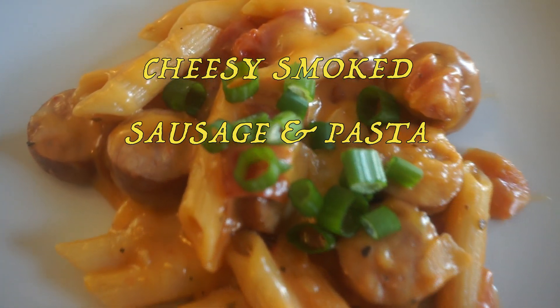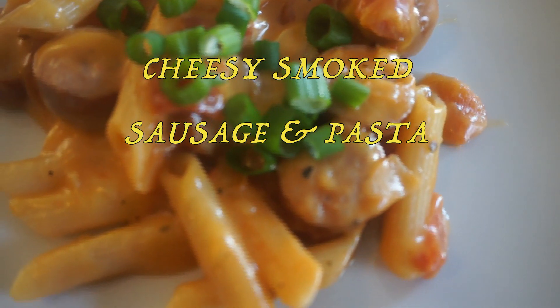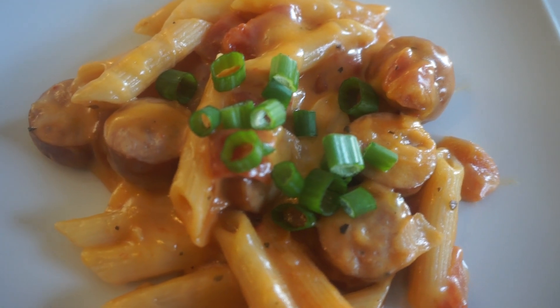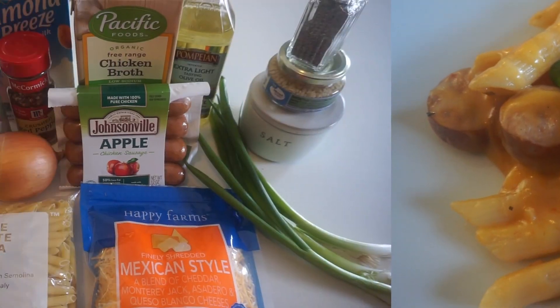This week we are making a one pan cheesy smoked sausage pasta recipe — super yummy and delicious for the entire family. Stay tuned, I'll give you tips to keep this kid friendly so the kiddos will love it too.